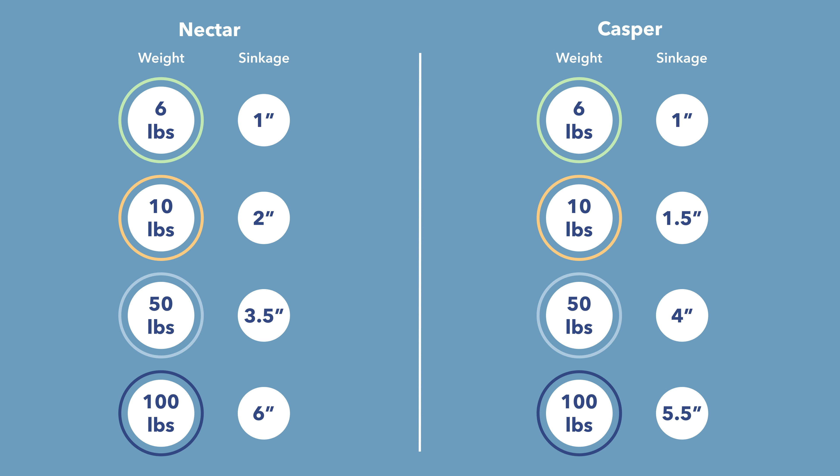Because of the differences in materials, the Nectar has a bit more sinkage overall. You'll feel more in the mattress thanks to all that memory foam with its slow-responsive, contouring pressure. The Casper, with its latex-like quick-response pressure and a little more bounce, lets you change positions more easily. You'll definitely feel more sunken into the Nectar than on the Casper.